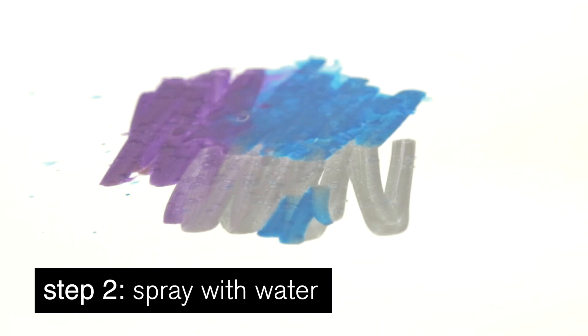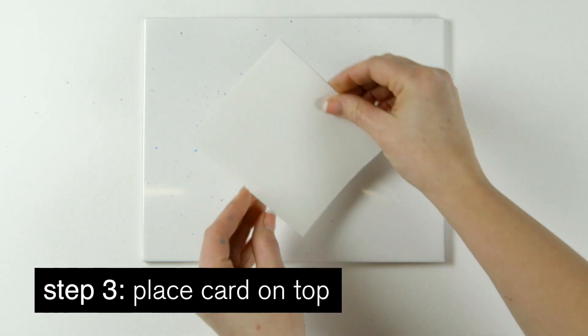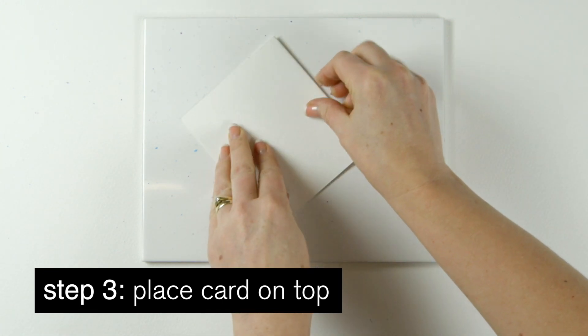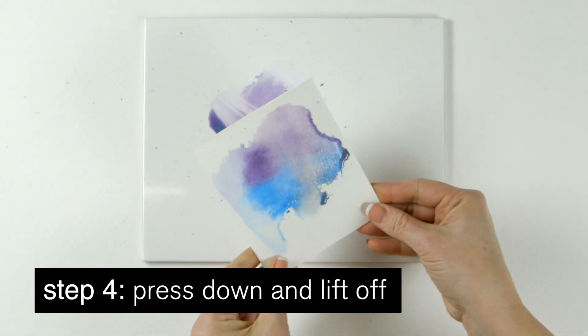Now, spray with some water until you see the colors mix. Then, place a piece of uncoated card on top. Press it down, then lift it off and allow to dry.